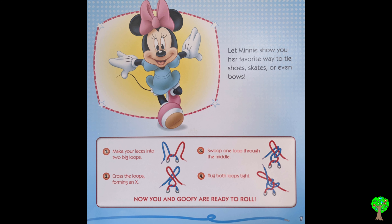Let Minnie show you her favorite way to tie shoes, skates, or even bows. Make your laces into two big loops. Cross the loops, forming an X. Swoop one loop through the middle. Tuck both loops tight. Now you and Goofy are ready to roll.